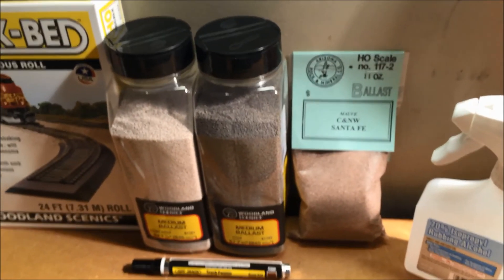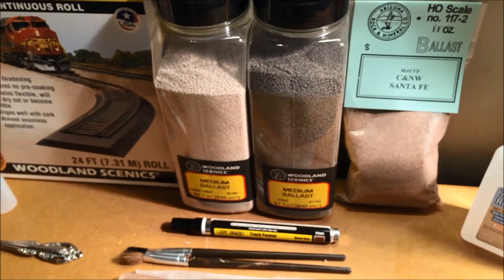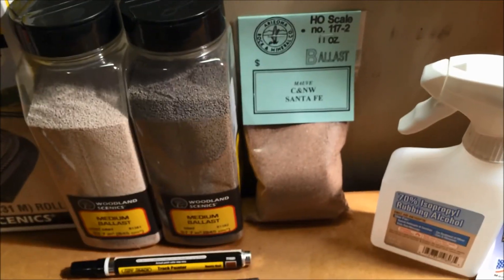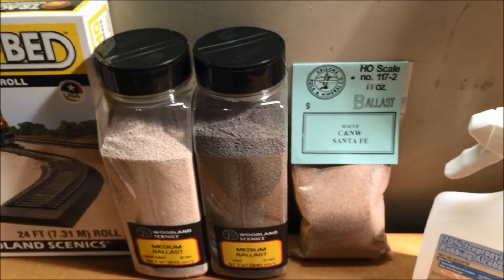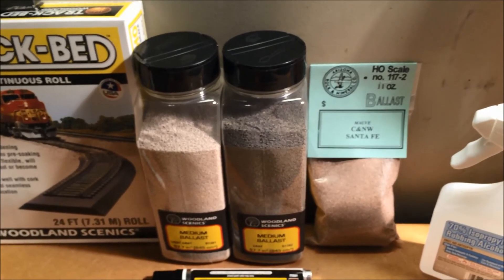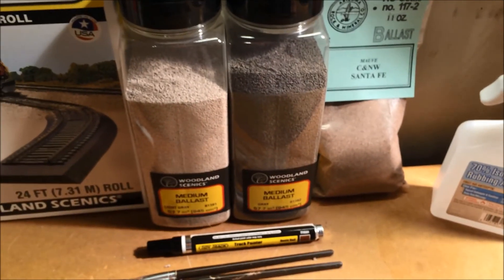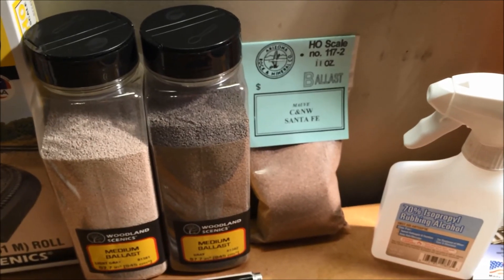The one thing I would tell you is the Arizona Rock and Mineral Ballast is way heavier than the Woodland Scenics, which makes sense if Woodland Scenics is made out of walnut shell husks and Arizona is real rock. If you had a small layout, who cares? But if you have one of these really massive layouts, you're going to be adding a lot of weight using that real rock. If you need modular or portable, it might be a consideration. For me, no big deal — I really just like the color. Woodland Scenics did not have an equivalent to that Arizona Rock and Mineral Mauve.